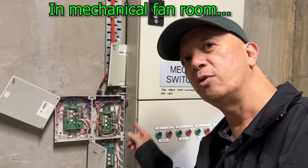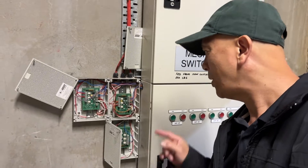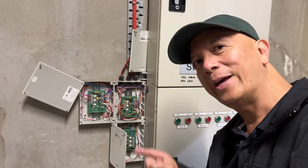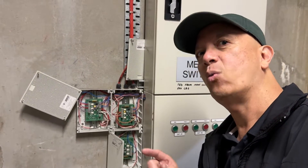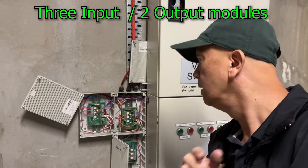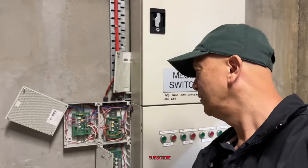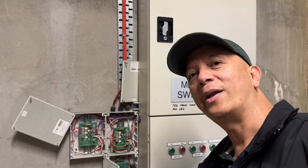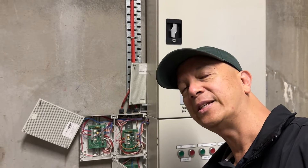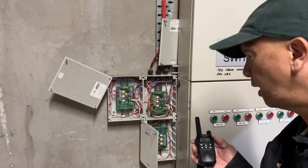These are the fan control modules — fan control relays. What we're going to do is initial testing with one of my assistants upstairs doing all the manual testing while I'm here on site. We talk by radio — I want to figure out which one is start and which one is stop, and if there is a fire trip, I want to sort that out as well.